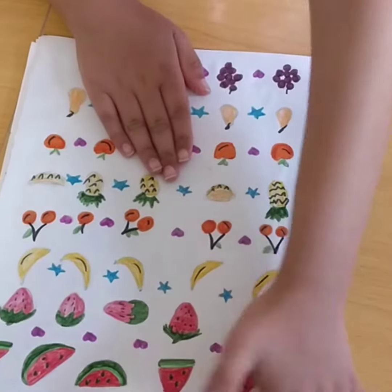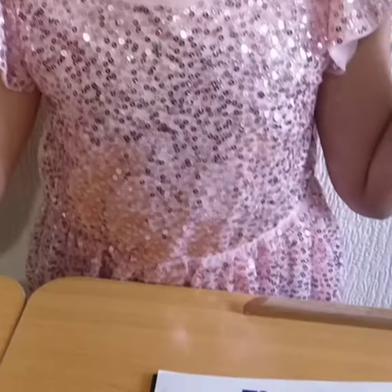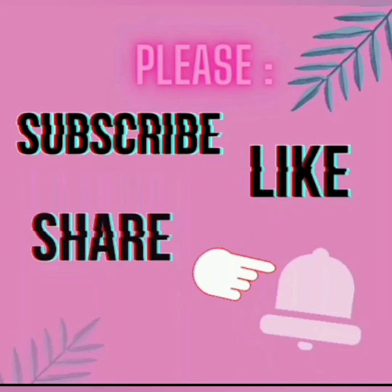So now we've done it — it looks really awesome! That's our super cool DIY notebook. That's it for today's video, please like, please subscribe, please share. Bye guys, bye!